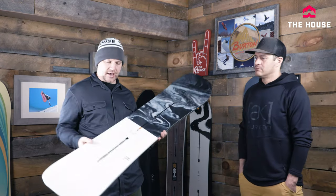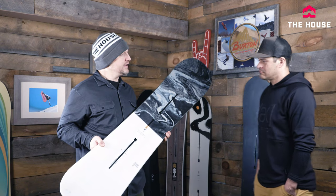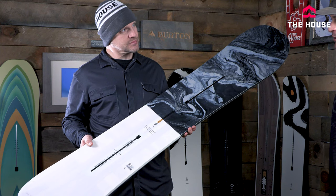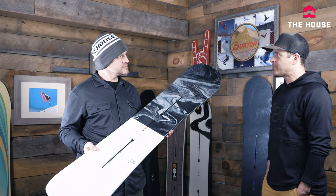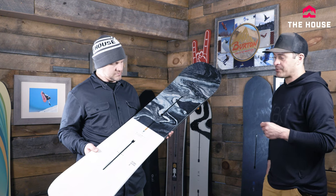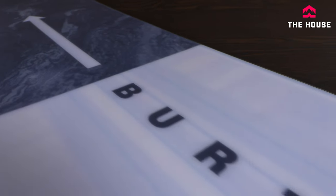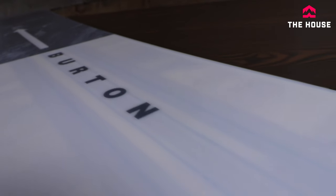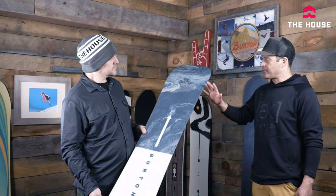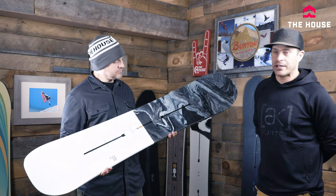Coming in at $610, we have the Flight Attendant — probably the longest-running board in this all-mountain freeride series. It started in the Family Tree years ago but has become one of Burton's best all-around all-mountain freeride boards. It's definitely more on the aggressive side — a lot stiffer than something like the Skeleton Key, beefier through the middle with Triax glass layup. It adds a carbon I-beam through the middle for power and snap, with a centered WFO base and 10 millimeters of taper. It's gonna ride switch really well but is definitely a more aggressive ride.